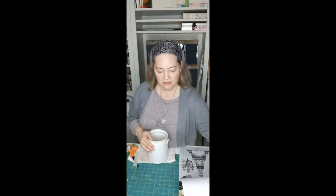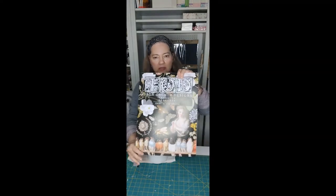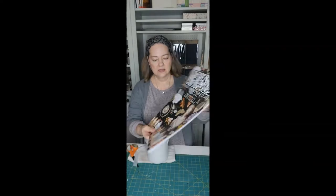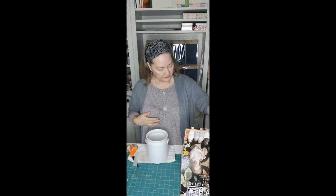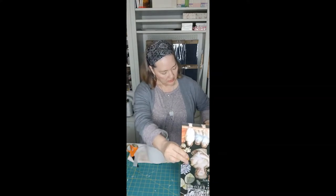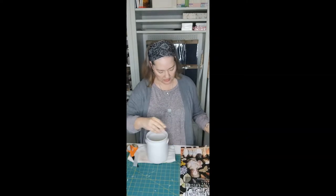I thought I would put some beautiful French brocante transfers on it that will be really cute in the kitchen. Here is the brocante transfer by Iron Orchid Designs. In a minute I'll show you what I'm going to put on there. At first I was a little torn about some things but I think I finally decided.